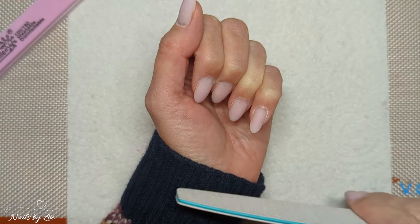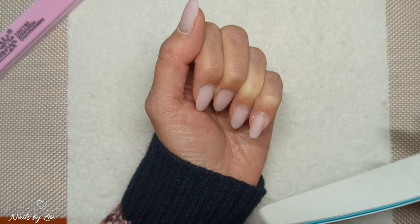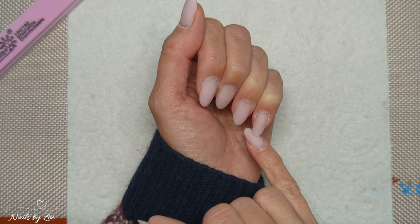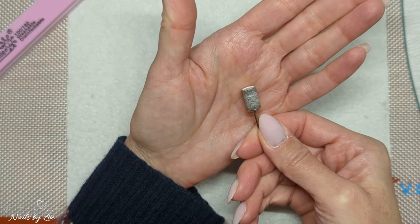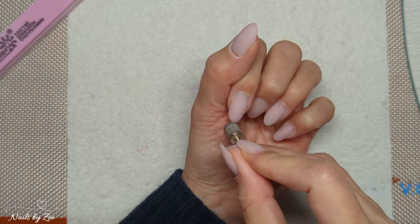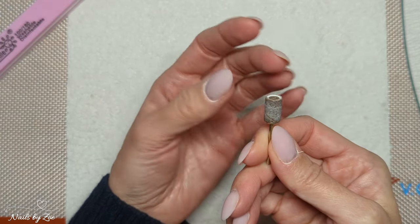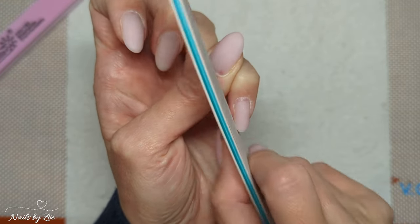I work from the free edge first. If you're filing down a lot of product or if you really want to trim your nails right back, that's the part you could actually do with your e-file — I have done that in the past. But if you're on your natural nail you really just want something not aggressive, like a fine grit sanding band. That's all I would use to shorten the length. You could also use a ceramic bit if you have an overlay, but for natural nails just use a fine bit or come in with your hand file.